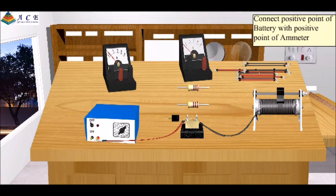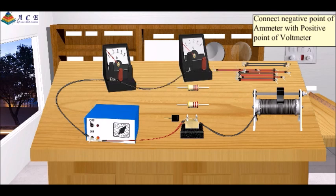Connect the positive point of the battery with the positive point of the ammeter. Connect the negative point of the ammeter with the positive point of the voltmeter. Connect one end of the resistor with the negative point of the ammeter. Connect the negative point of the voltmeter to the other end of the resistor.